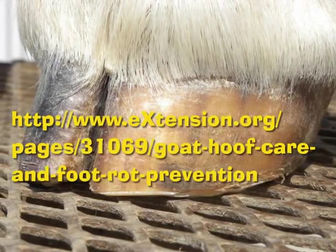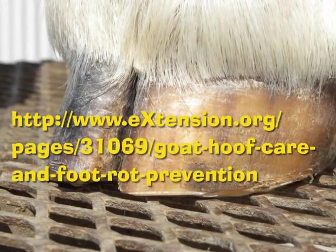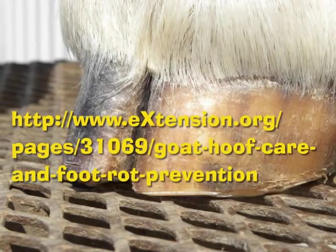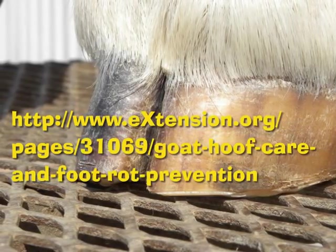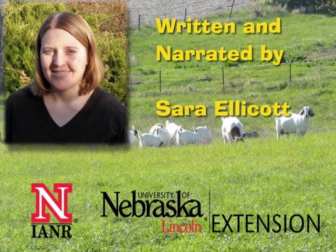For additional information on hoof trimming and care, please visit your local county extension office or the following link on eextension.org. I'm Sarah Ellicott with the University of Nebraska-Lincoln Extension.